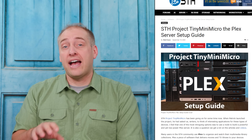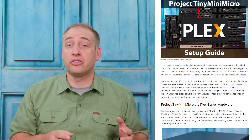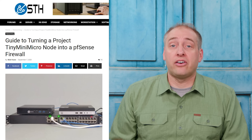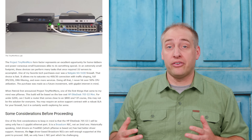Nick actually has a guide on the STH main site on how to set one of these Project Tiny Mini Micro nodes up as a Plex media server — go check that out. We also have a guide on how to turn one of these into a pfSense router. A couple more guides are coming, so keep an eye out.